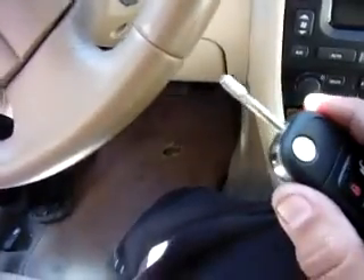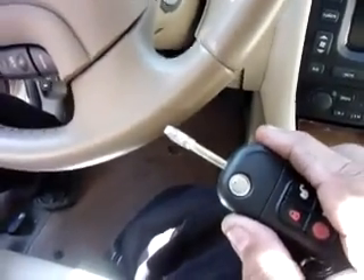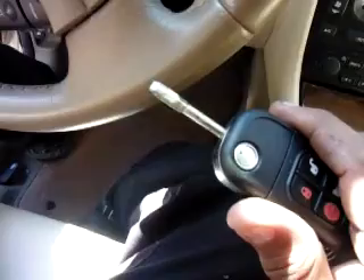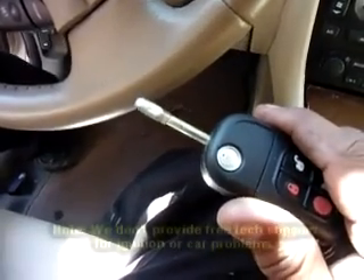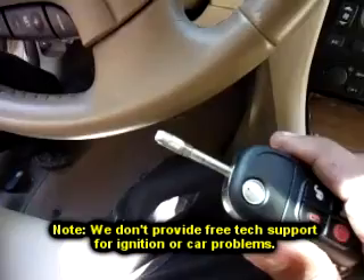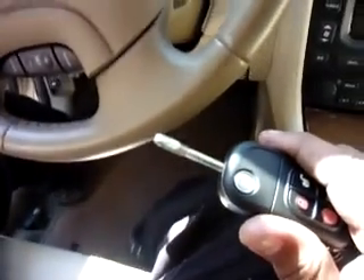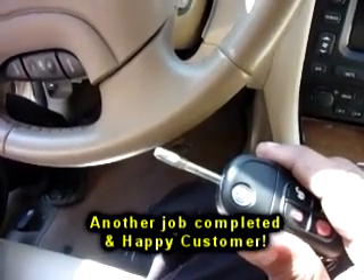That way the key can go in and out smoothly — like earlier when the key got stuck and wouldn't come out. If you need help and you're in Georgia, give me a call and I can come out and service the vehicle on-site. If you're in another state, you can pull the ignition, send me the key, and I can fix it that way. We don't do phone tech support, so you may want to call your local dealership for that. If you need to send a part in to get it fixed, we definitely do this type of work. Visit our website at www.acmlocksmithgroup.com.